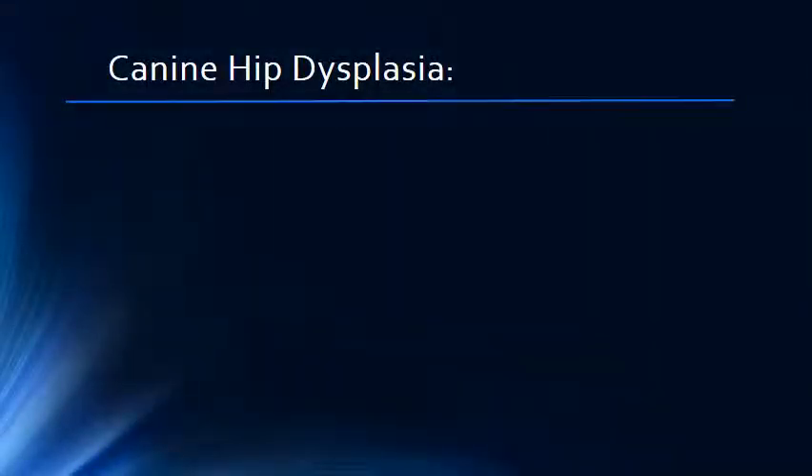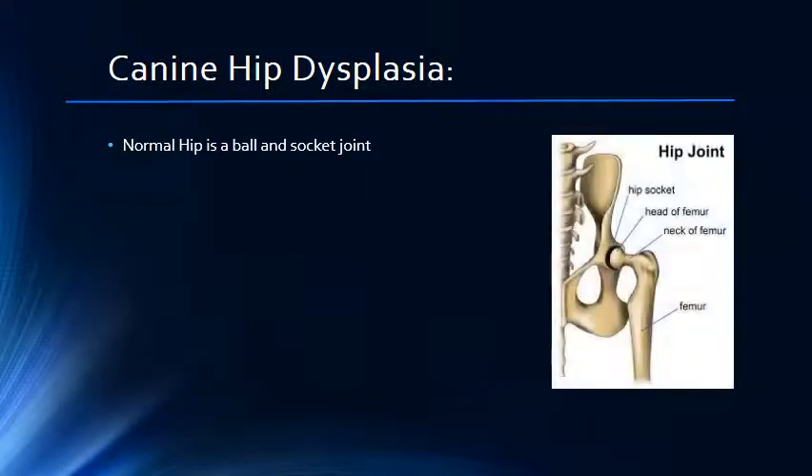Hip dysplasia affects many breeds of dogs and can lead to debilitating arthritis in our pets. Hip dysplasia is a malformation of the hip joint, which is a ball and socket joint consisting of the head of the femur, the ball, and the acetabulum, the socket.